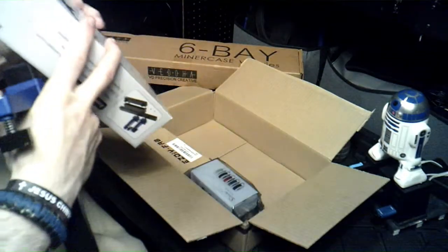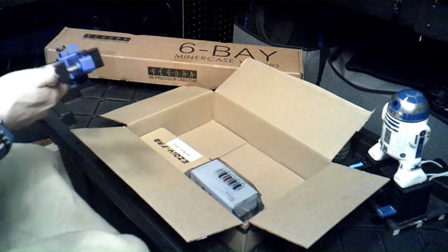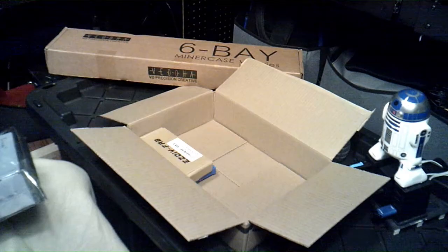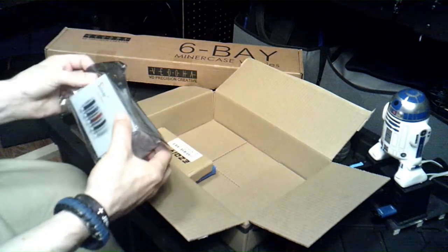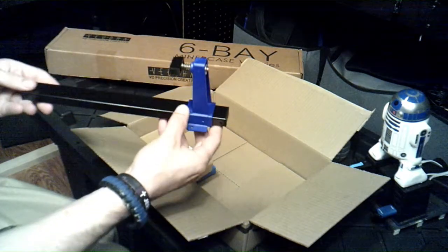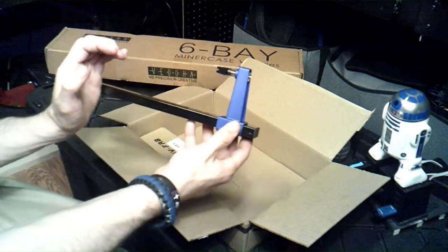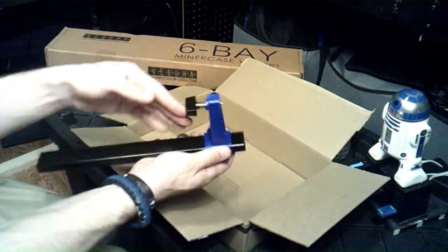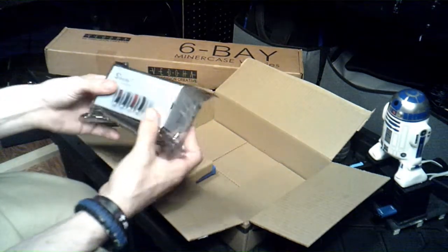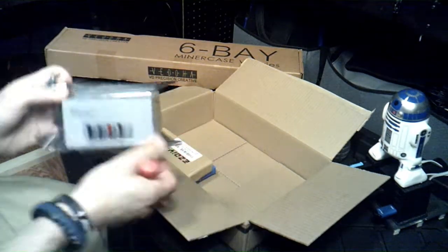It's a lot bigger than what I thought. Let's see what else we got. So that was a lot bigger than I thought — a lot bigger. And then another bracket goes here, so it slides like that and holds the circuit board in place. And then we got this — this is pretty cool.